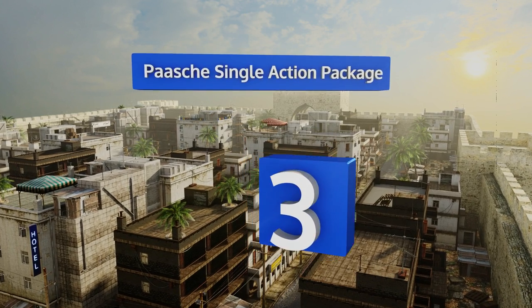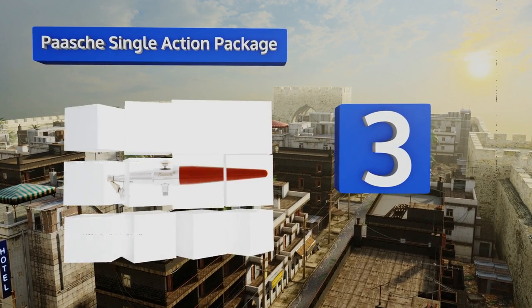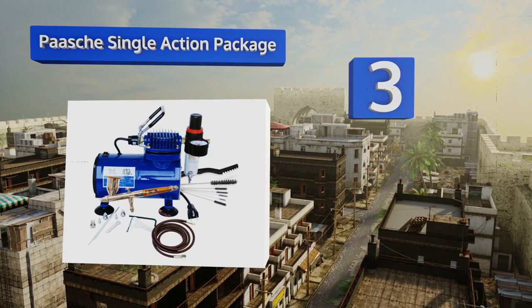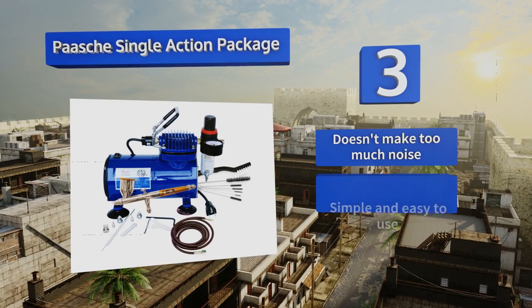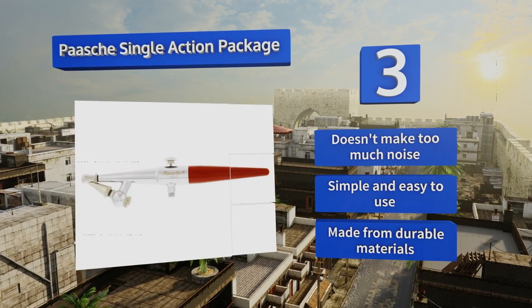Nearing the top of our list at number three, the Parche Single Action Package is an excellent option for beginners. It comes with clear instructions and includes a set of brushes for keeping the unit clean. Three different spray heads allow you to use it for a wide range of applications. It doesn't make too much noise and is simple and easy to use, made from durable materials.